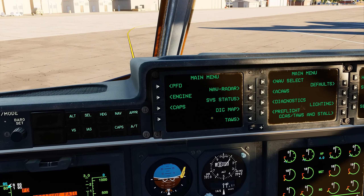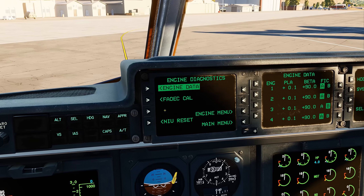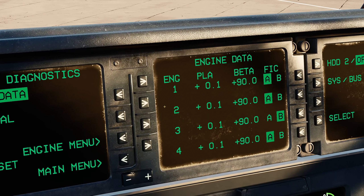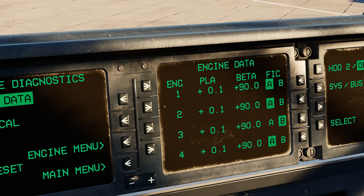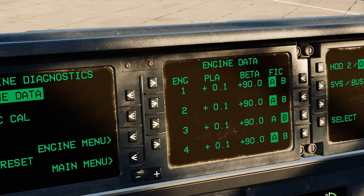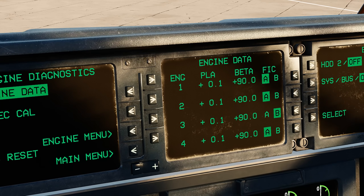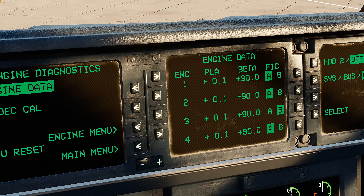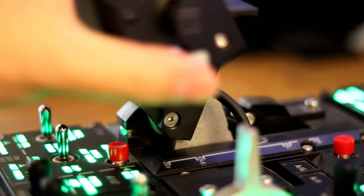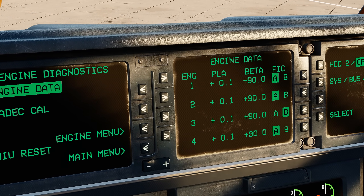On the first AMU, let's select Engine, and then Engine Diagnostics. On the second AMU, you're going to see the engine data screen. This screen is going to be your best friend in order to understand what position your power levers are actually in, as we don't really have throttles in the C-130. The difference is that a throttle controls fuel, and a power lever schedules horsepower through the FADEC and controls thrust by modulating the propeller pitch. My throttles are currently at my idle point, and the PLA is showing 0.1.